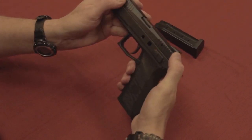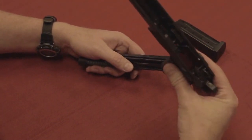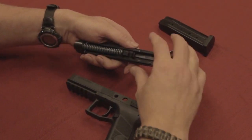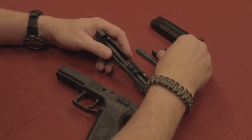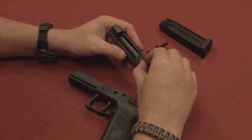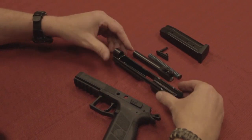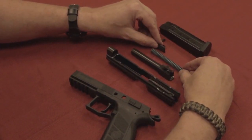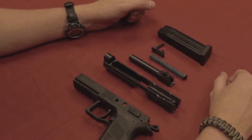That's designed to keep this all in one piece. Here's your big polymer frame — set it aside. Recoil guide rod, recoil spring, and four-and-a-half-inch barrel. And there's your CZ P09 taken apart, almost all lined up for the OCD crowd.